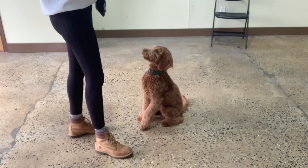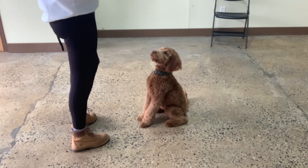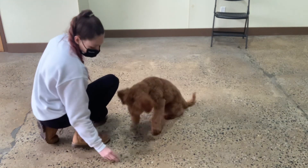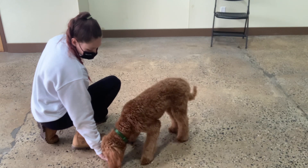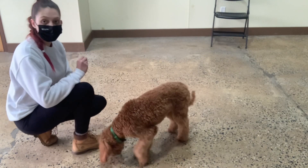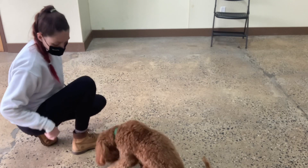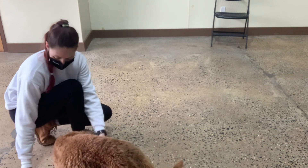So I want to see where we are with the leave it. I'm going to put a leave it treat on the floor. I never reward him with that treat. Yes — rewarding just that calm sitting right now. Very patiently. Leave it. Yes. Waiting for him to lose interest. The moment he does, mark and then reward him with a different treat. Treat on the floor. Leave it. Yes. Good, Archie. Leave it. Yes. Reward him with a different treat.